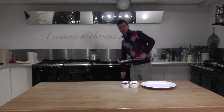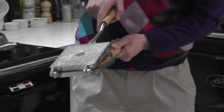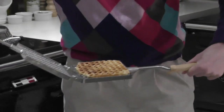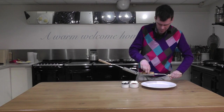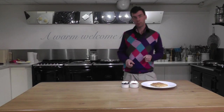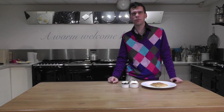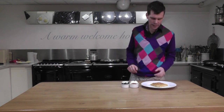The waffle's nicely cooked, so we'll just take it out of the Aga. Have a look — it's lovely and golden. We'll pop it on a plate and start to decorate. Be careful, it is hot. If you want to make a second waffle, place the waffle maker back into the Aga again on the floor of the roasting oven and it'll be nice and hot, ready to cook the second one. You don't need to oil it again.